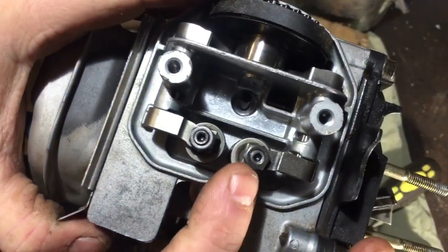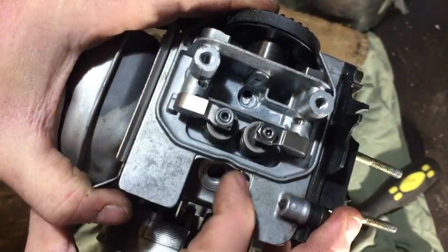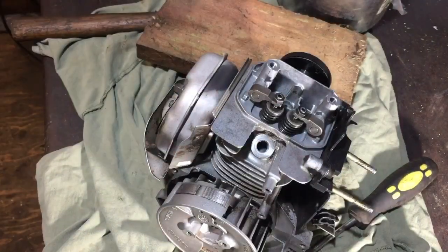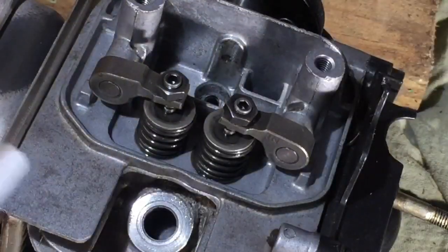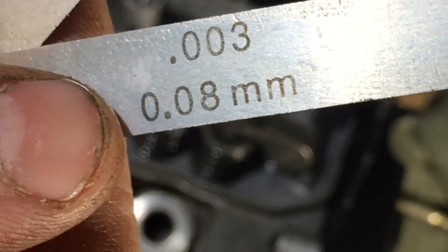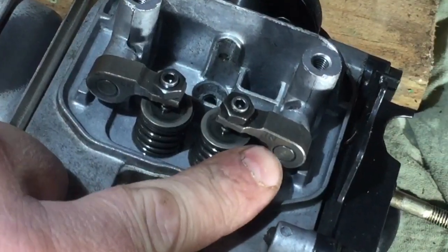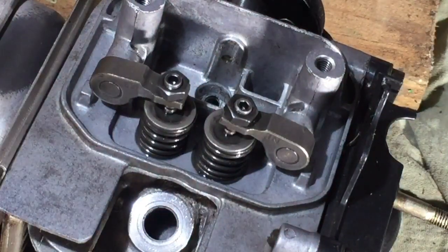I'm just going to get the settings. I've looked it up and the inlet is 0.08 millimetres. That rocker actually even says IN on it, and that one says EX — so you know which is the right one. We'll do that first.